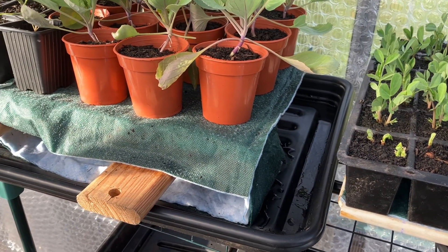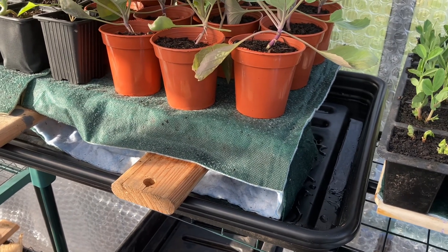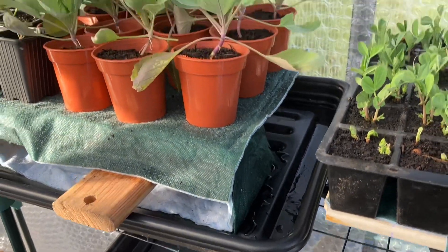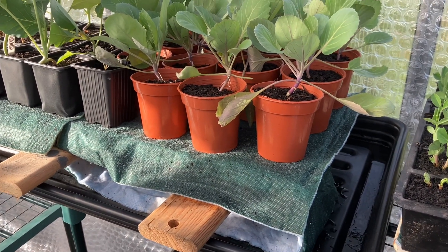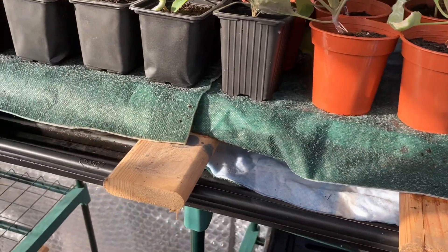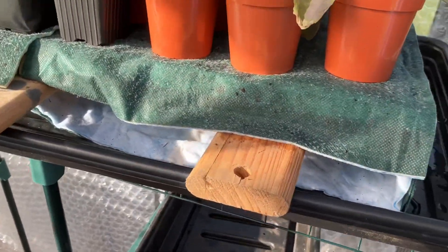Yesterday I was watching a video by In the Garden with Eli and Kate and it showed a self-watering system using capillary matting. I thought it was a really good idea because I spend a lot of time going to and from the greenhouse watering all the seedlings, so I thought I would try and set a similar system up myself.